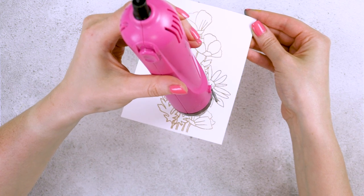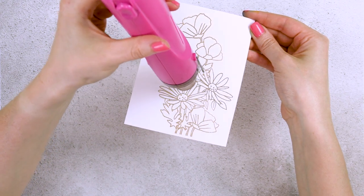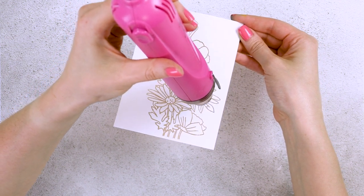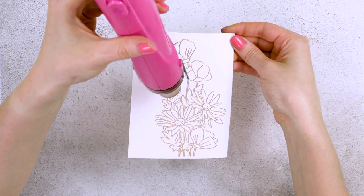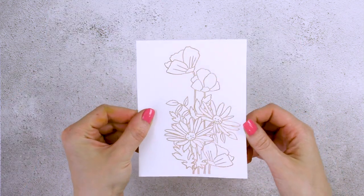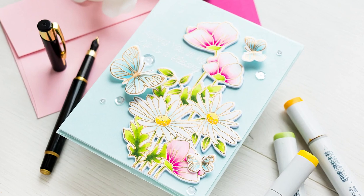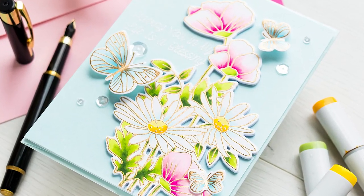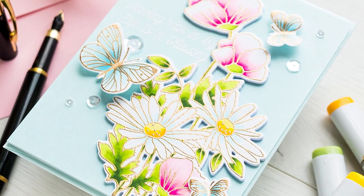This is very useful in watercolor as it stops the water, and hence the pigment, from going outside the line. So if you're coloring a section, the embossing helps contain the liquid inside that section. We won't actually watercolor this piece, but having that raised edge sort of adds to the overall illusion that this image is watercolored.